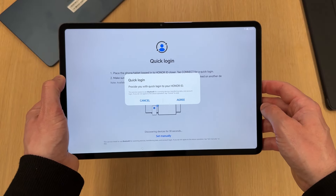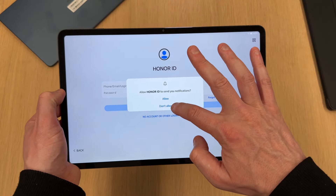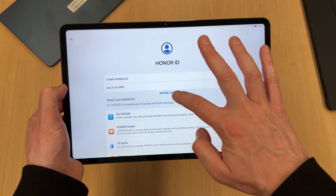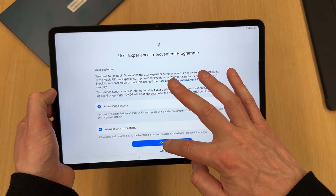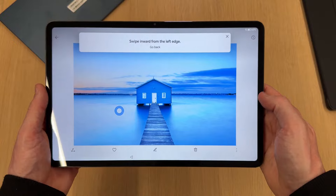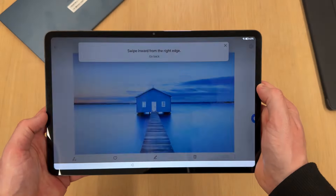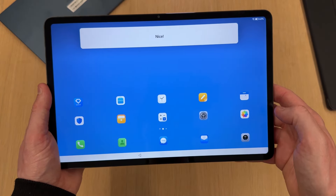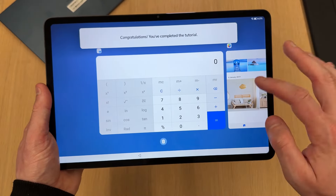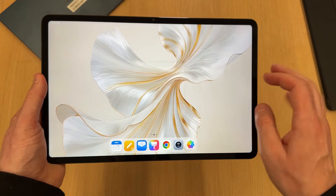It gives you the option to log in with your Honor ID, which I'll skip for the time being. It then gives you the option to try the gestures so you can familiarize yourself with how they work: swipe to go back from the sides, swipe from the right-hand side, swipe from the bottom to return home, and swipe and hold to go to your recent apps. Once that's done, it brings you to the main screen.